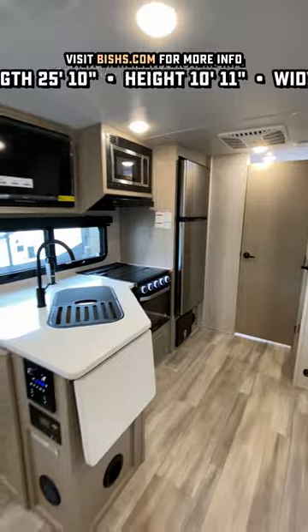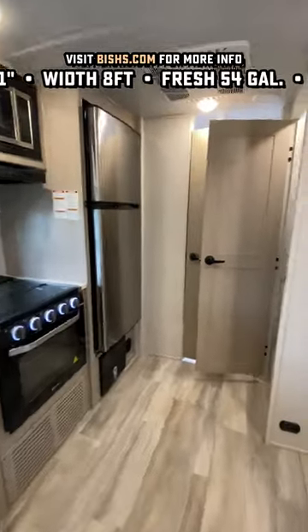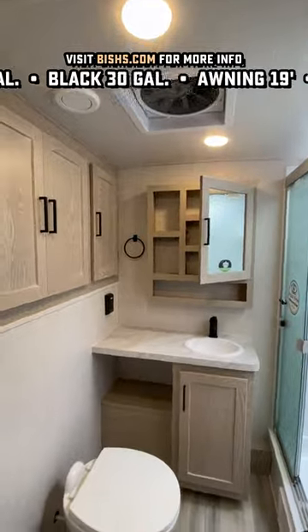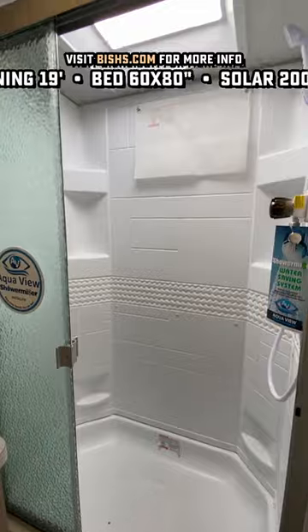They managed to accomplish it by giving this RV a small front miniature drop frame, almost like a fifth wheel, so that the extra-long mattress has some place to basically nosedive into the chassis of the RV. The ceiling is 6½ feet tall, and it does have a vault, which really helps — especially when you're standing in the shower.